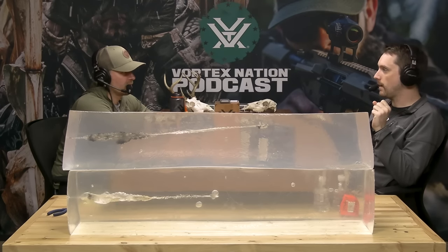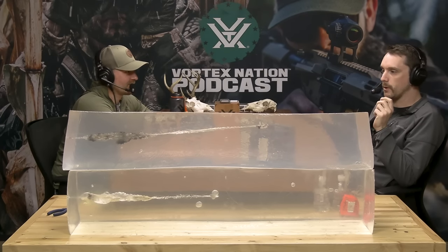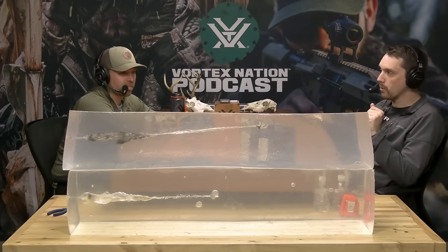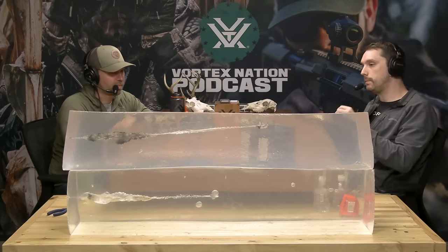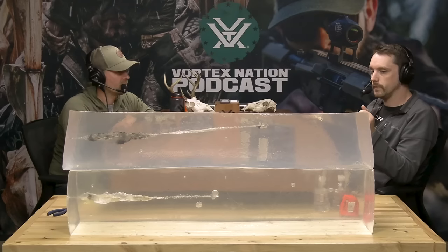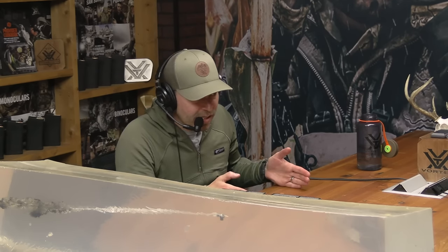These blocks have been on shelves for some time — pulled on and off, handled and manipulated. They weigh about 100 to 110 pounds, so they're quite heavy. Ten percent ordnance gel is not clear, so we wanted to be able to see what was going on inside. This clear product does a very good job encapsulating everything we needed. It's not perfect, but it's as consistent as we could make it — there's probably a little variance between blocks, but we got pretty close to a standard test platform.